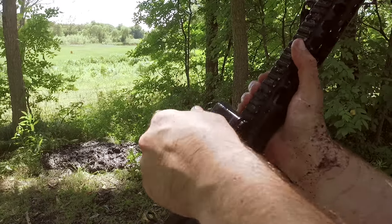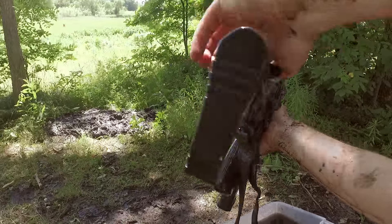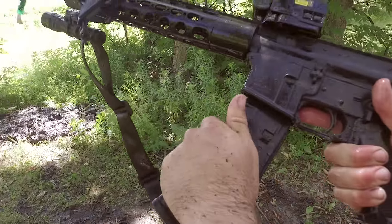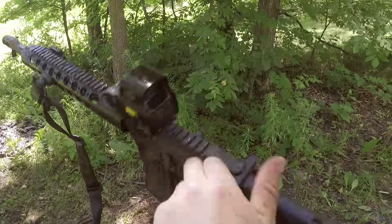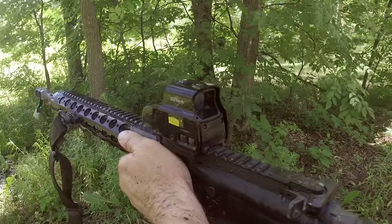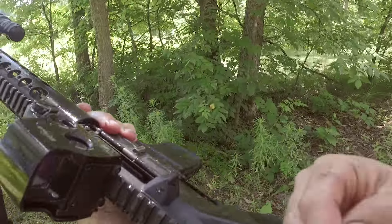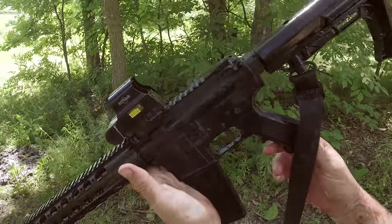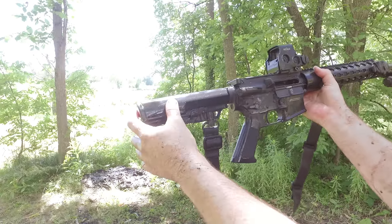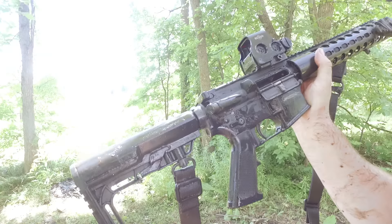Everything's still rocking — Viridian's still on, EOTech's still working, gun's up. I think we just need to get that water out of the buffer tube or something. Let's try it. Now it's working — all we gotta do is drain that water out of the buffer tube. Anything we've seen so far is normal: if you flood the buffer tube, there's gonna be too much pressure and it won't cycle. I feel like we should step it up a notch. What do you think? I agree.